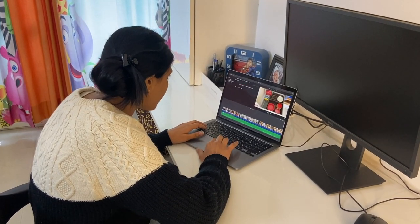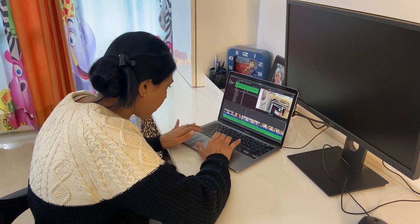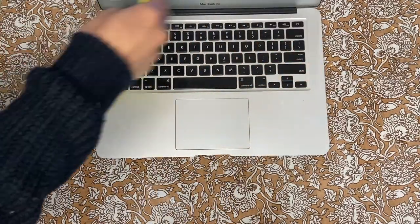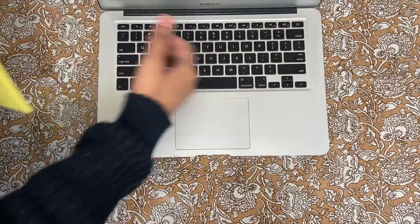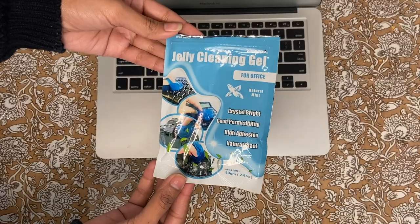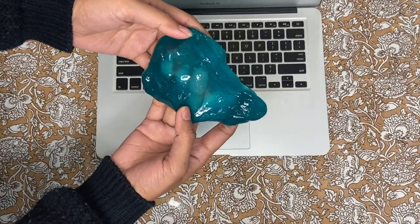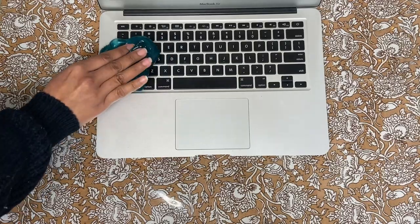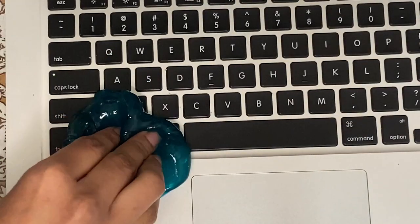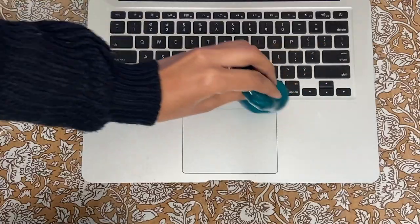When we work on computers, our fingers are on the keyboard all the time and it makes the keyboard dirty. The most difficult part is cleaning in between the keys, which are hard to reach. To clean it, one can always use a jelly cleaning gel — I will provide the link in the description box. You can also use playdough if you have kids at home, as it works as a great cleaner for these intricate areas. It will easily pick up all the dust particles between the keys and keep your keyboard clean.